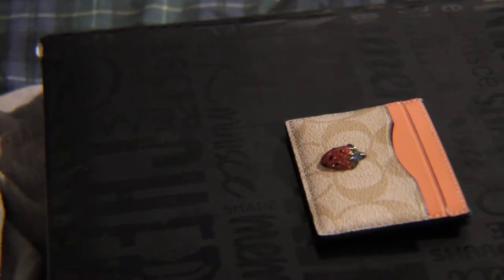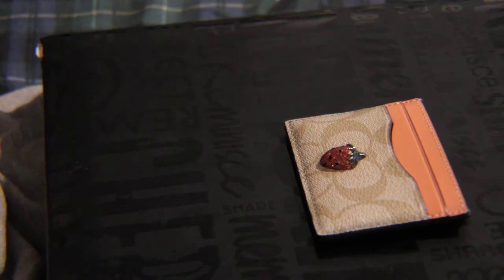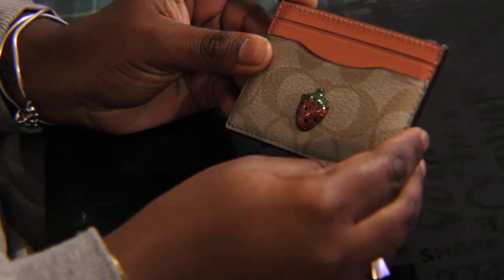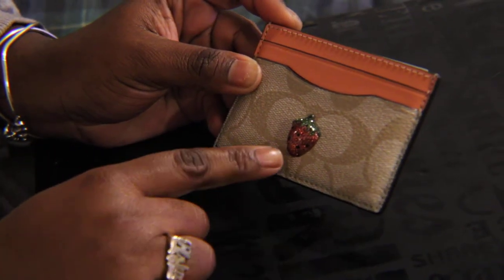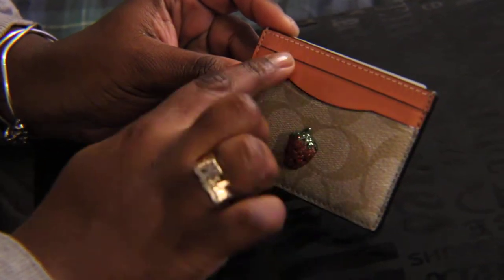Hi, welcome back to my channel. On today's episode, I'm going to be doing a video on one of my Coach Small Leather Goods. This one is going to be the Coach Five Card Case with the strawberry theme. It's a strawberry with the peach color interior.